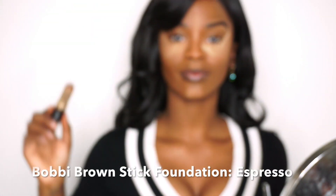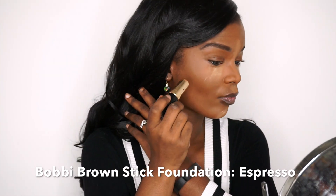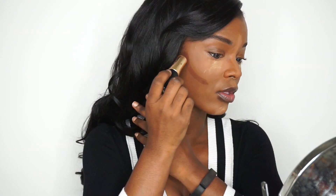Then I took my Bobbi Brown Espresso Foundation Stick and used that to contour my cheeks, my chin, my forehead, and my nose. I don't typically do my chin on every occasion but I had a little extra time so I decided to contour it. After I applied my contour, I just basically blend everything out. I really like using the beauty blender because it blends everything really smoothly and evenly with no streaks, so I would definitely recommend it.